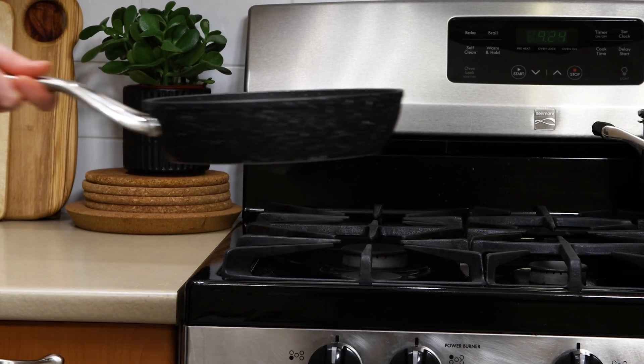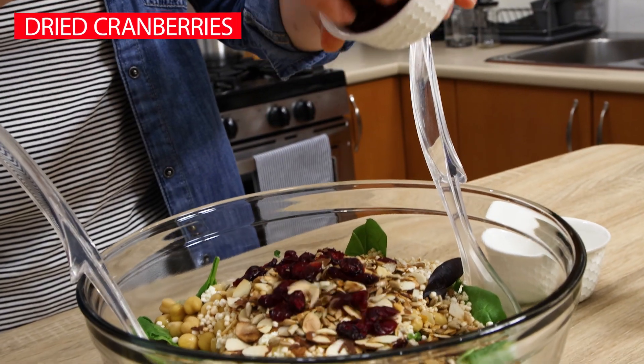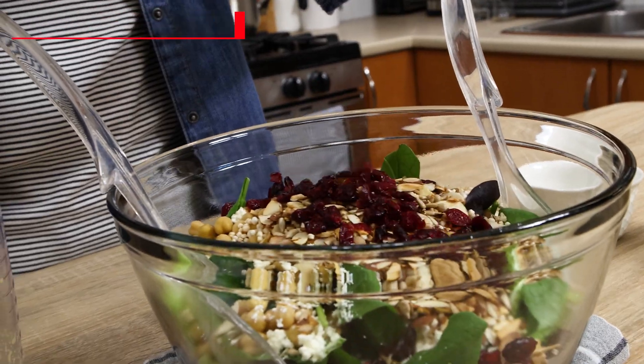The last two things to add before dressing are half a cup of popped quinoa — you can use regular cooked quinoa too — and a quarter cup of dried cranberries.